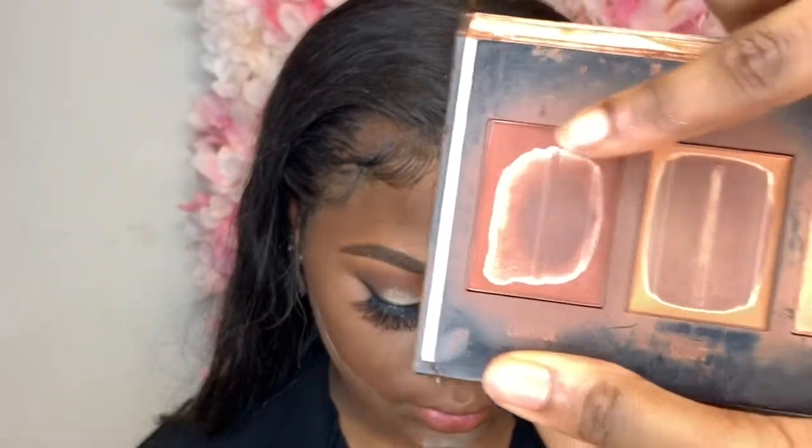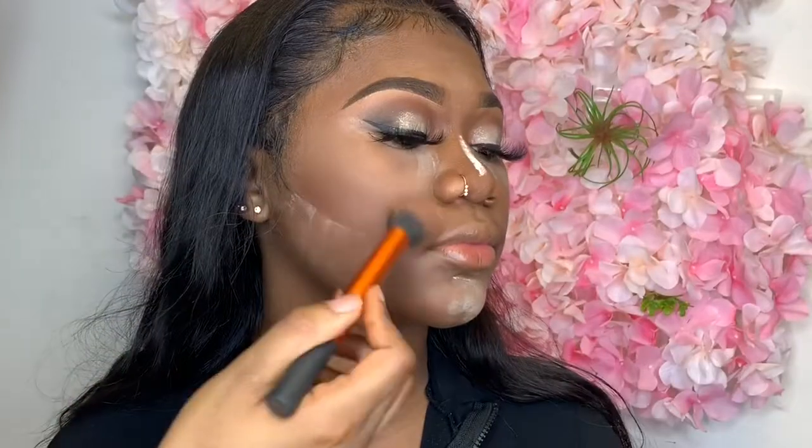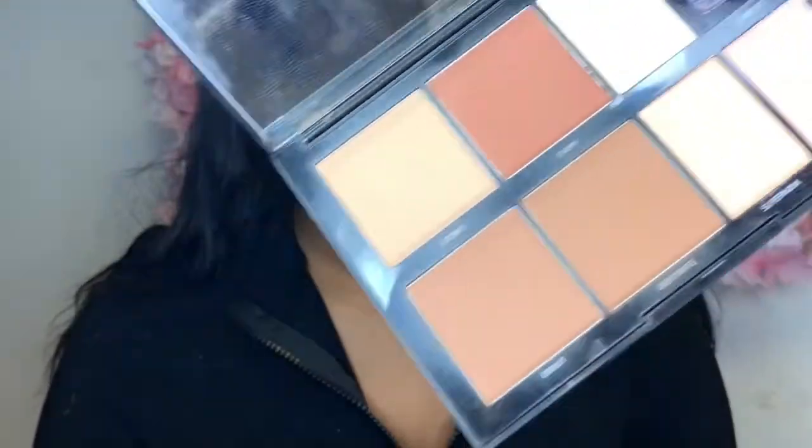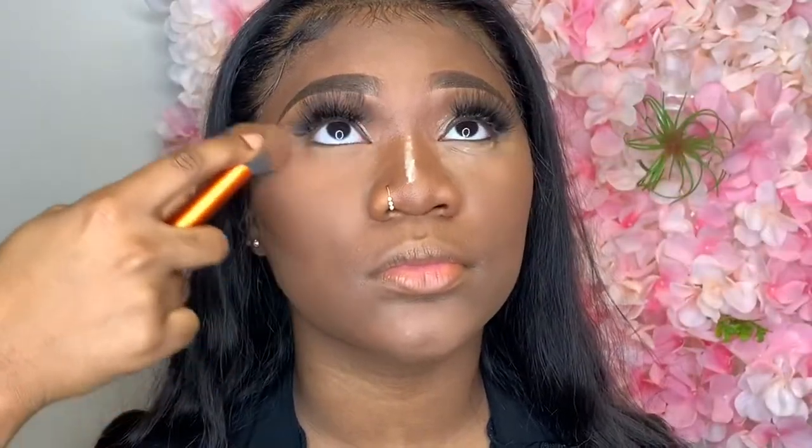Now if you're trying to ball on a budget, you do need to get this palette. It can be found at Walmart or your beauty supply. I'll just be using the contour to powder contour her cheeks, her nose bridge, and also under her chin. Then I'm using some finishing powder to remove that excess, and I flatten my brush as I move closer to her eye just to avoid her tearing up.